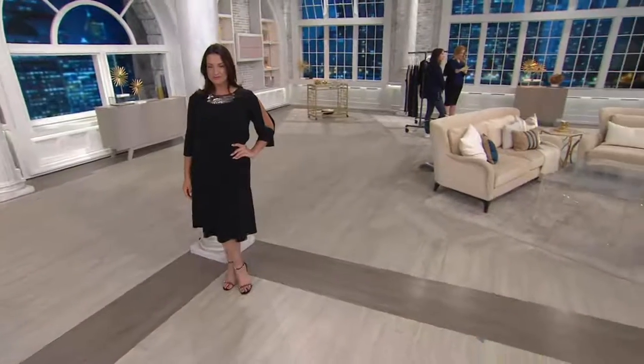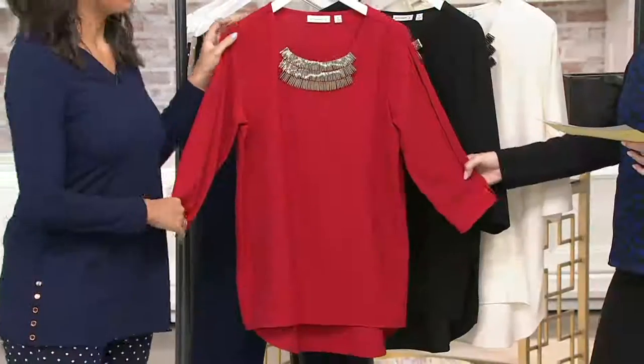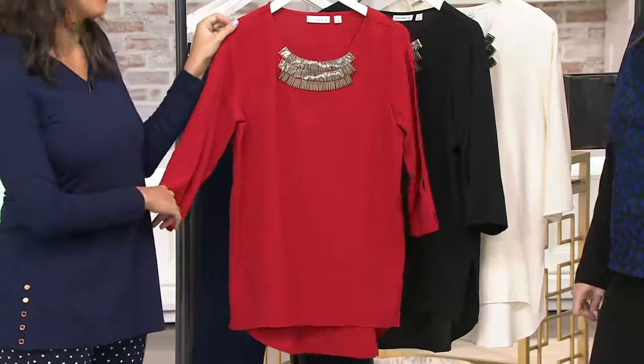You're seeing the black on Adrian there, and Justine has her hands on this gorgeous bright red. Isn't that a beautiful red? I can't believe the price on this.